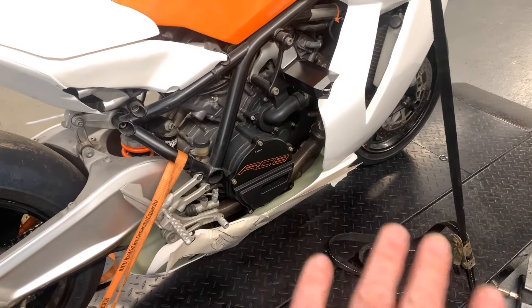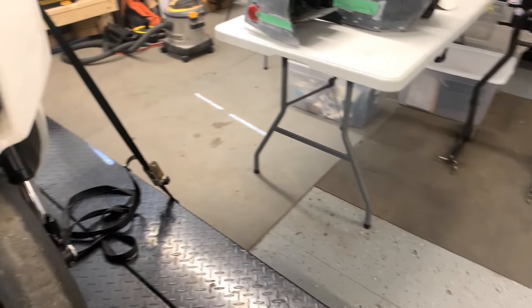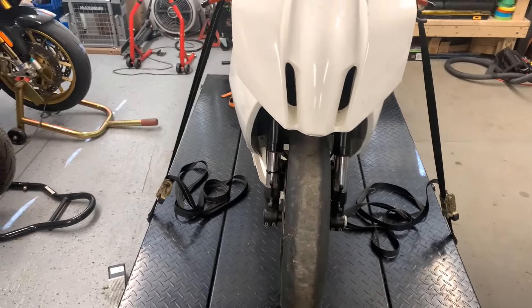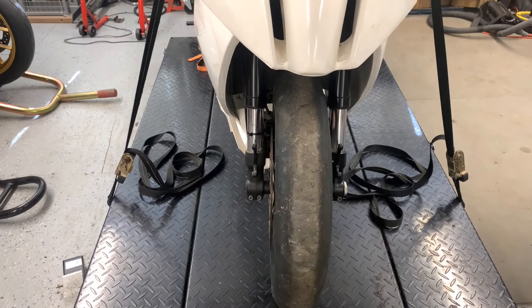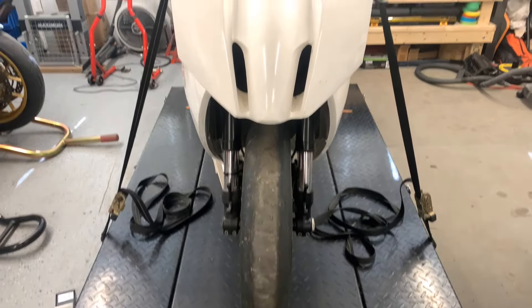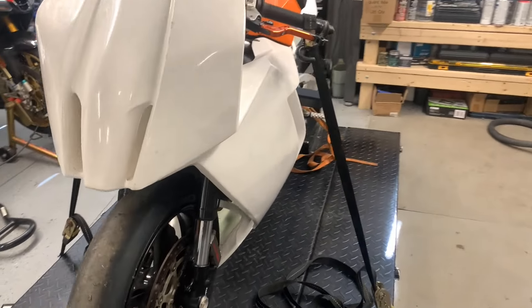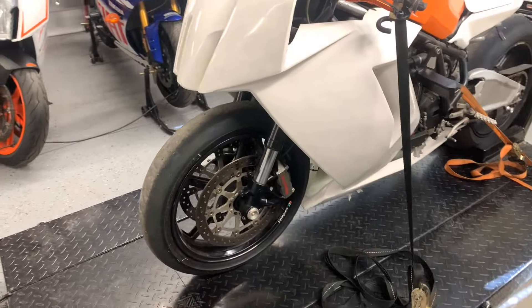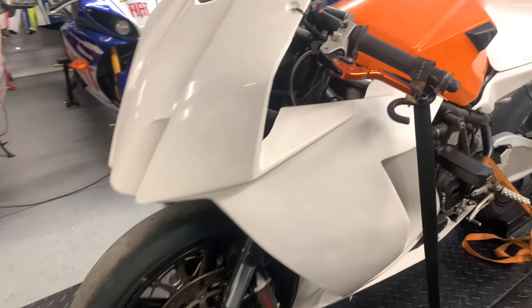So it's basically body work and exhaust system. I also need to do a little work on the front end — the forks need to be rebuilt anyway because they're leaking, and I think I have head bearings for it. The whole front end is going to come off and I'll go through everything.